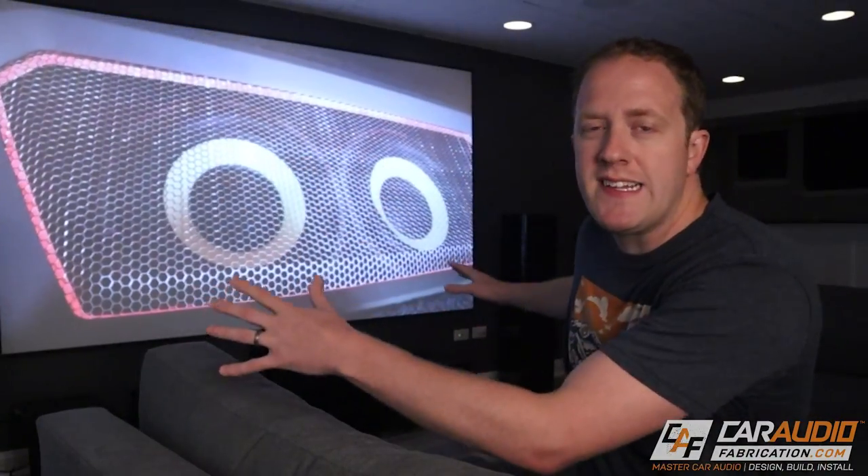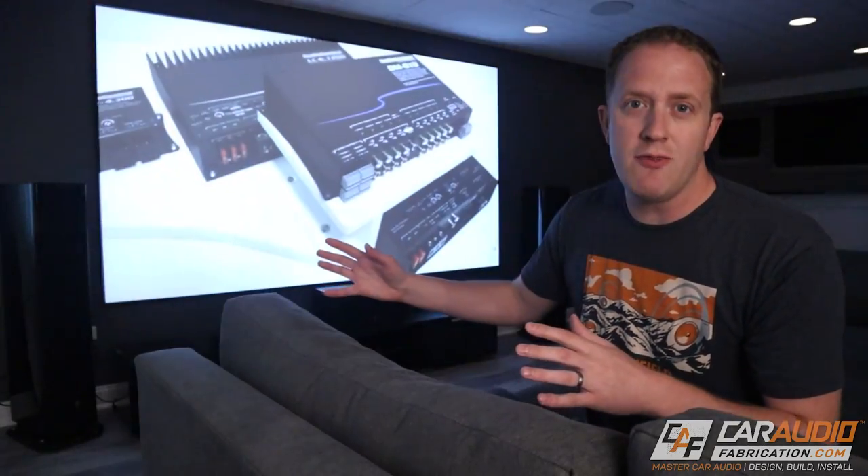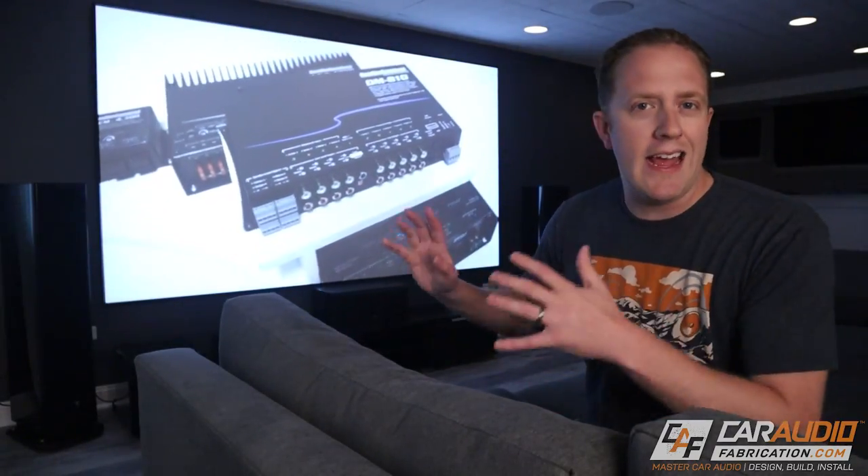The first thing you need to know before installing the screen is what screen should you get. Part of picking the right size is making sure you get the right size that will match your projector and your room, but you also have to get the right screen material depending on the ambient light in the room, the projector you're using, and other goals.